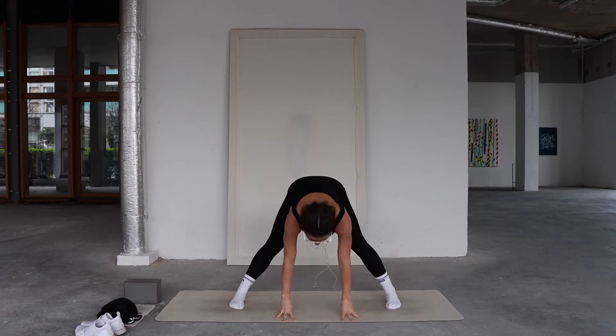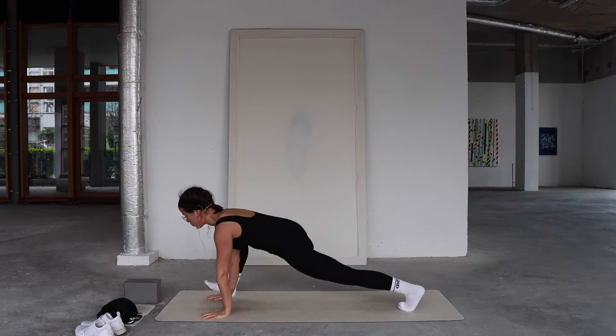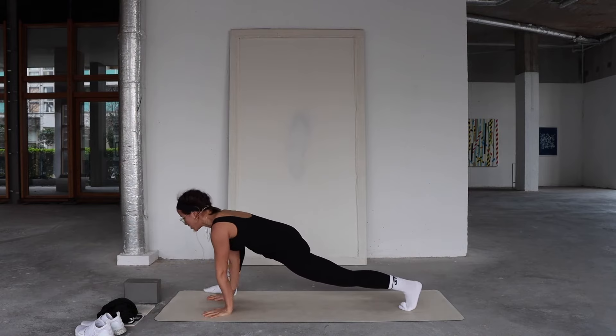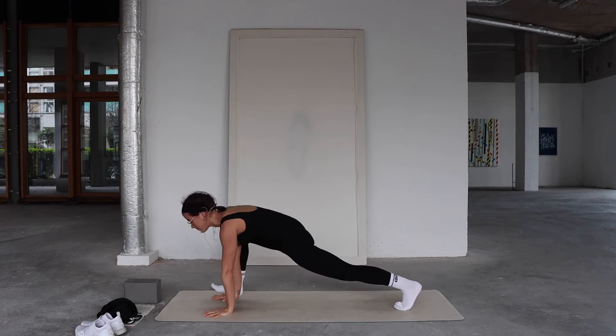Release the hands, fingertips to mat, inhale, peel your heart forward. Exhale, walk your hands forward into a lizard lunge. Bring the right foot wider of the right hand, pull your heart forward. We're going to try to do foot hovers here in the lizard lunge — you can bring your hands to blocks. Inhale, exhale, push down through the hands as you hover the right foot, then bring it back down.